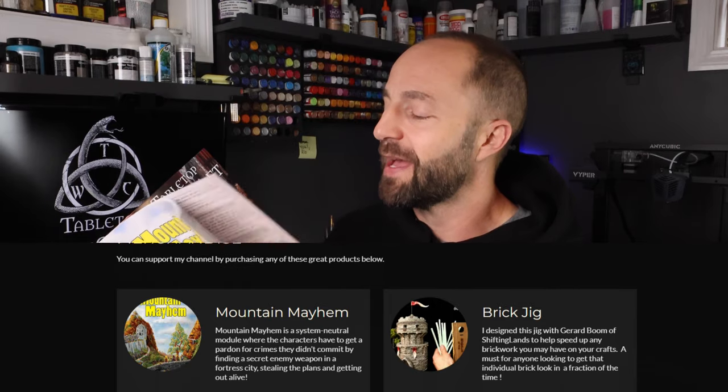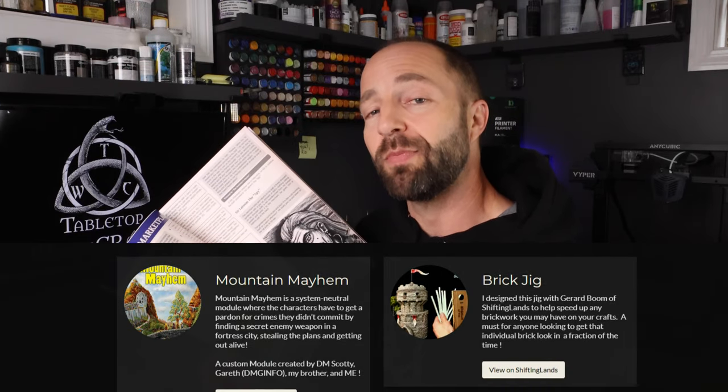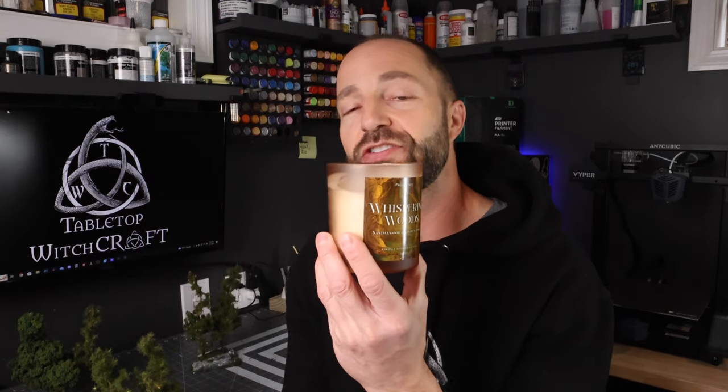Now if you want to help support the channel, head over to questgivers.com. You can also find a link on my website tabletopwitchcraft.com, where you can pick up a copy of Mountain Mayhem. It's a really cool module that I wrote with my brother Gareth from DMG Info and DM Scotty — think the Dirty Dozen but in a fantasy setting. Also check out Firelight Fables Candle Company for all the scents you need for your tabletop gaming sessions. Use code TWC10 at checkout for 10% off, and a small kickback comes back to help fund the channel.